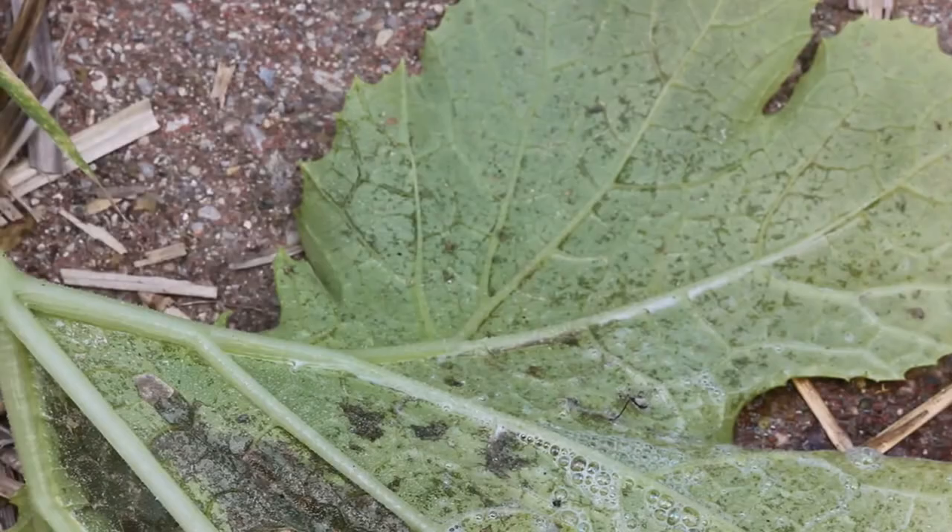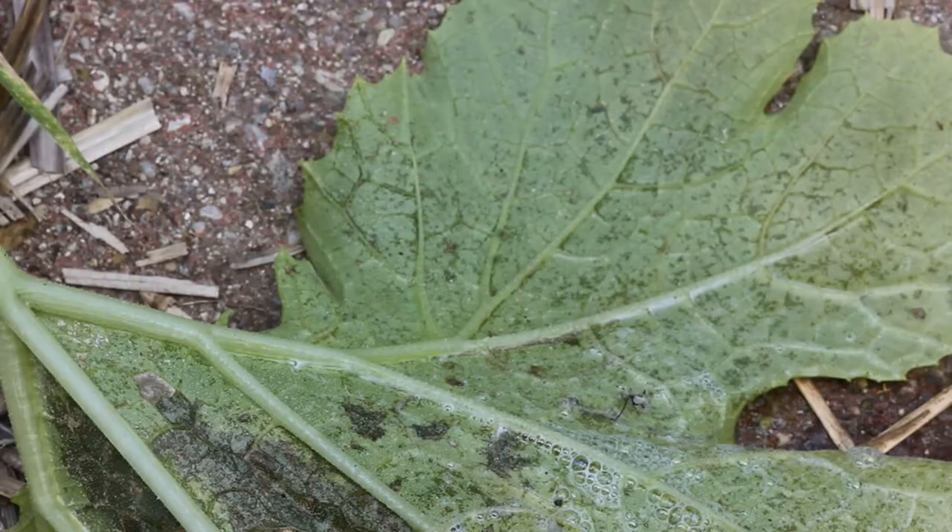And it's already stopped moving. Let's check to see if it's dead. Yep. And that's it.